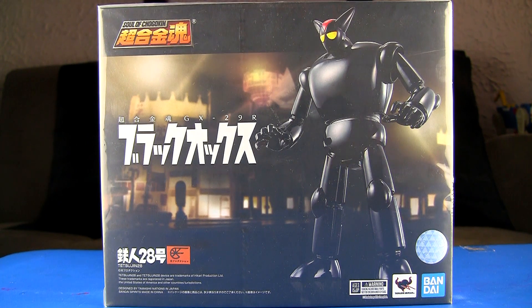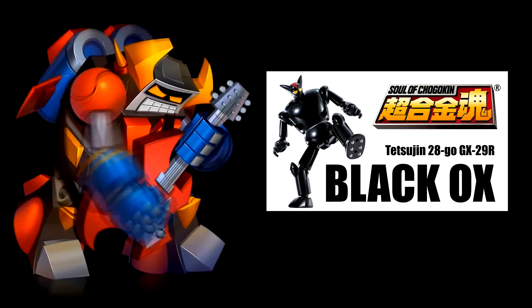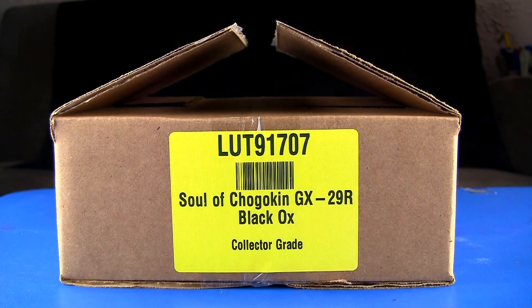Hey guys, thanks for tuning in. I just got back from a little vacation and this was waiting for me — I can't wait to show you guys this. I think I already reviewed this but this is the R version, the Black Ox GX-29R renewal. What's up guys, it's Charles with Rocket Punch.